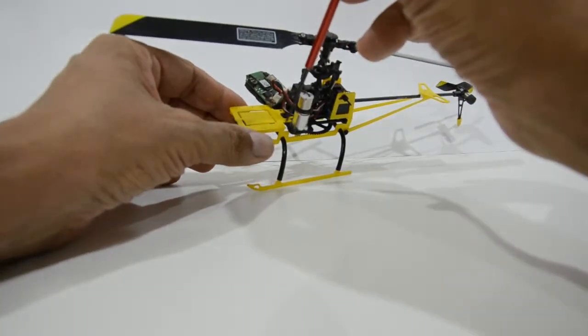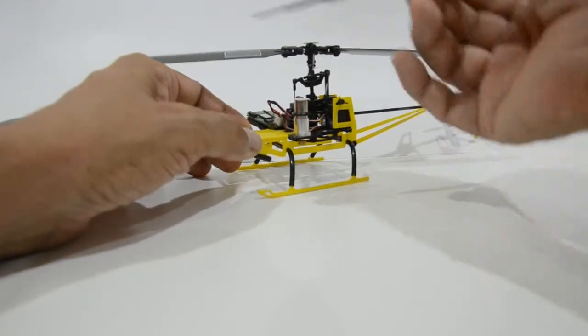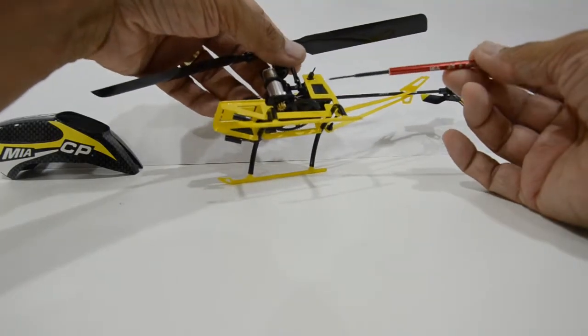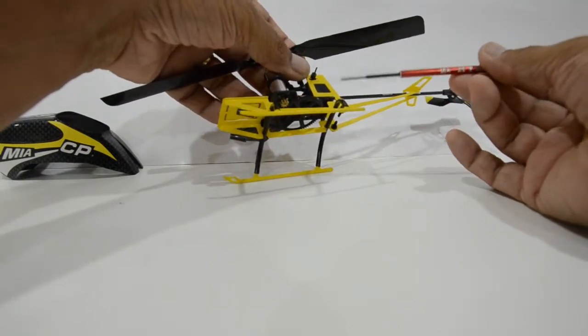Moving on to the frame — the frame needs to be assembled as typically done with Mia Microflight combo tough landing gear frame assemblies.